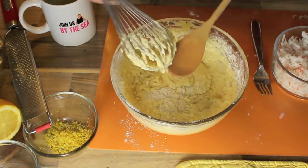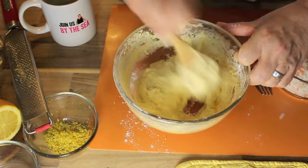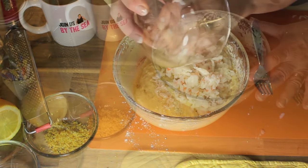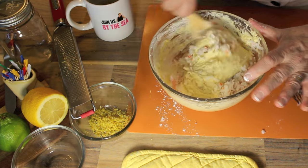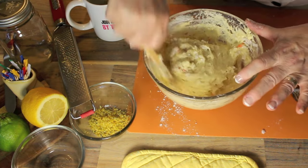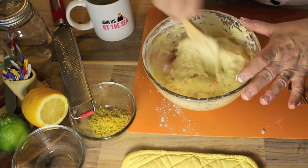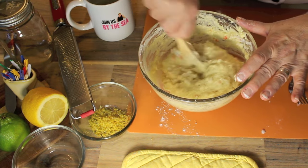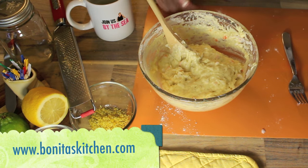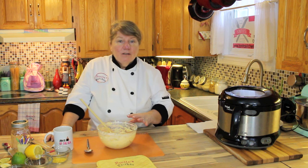I'm going to switch from my whisk and use just my wooden spoon. What I'm going to do now is fold in the shredded lobster. Like I was saying at the beginning, use what you have — we all know that lobster is very expensive, but we had a little bit left over in the freezer. Sometimes I use canned and sometimes I use imitation lobster just so we can have this as a treat. Now that's all folded nicely together — that's all you need to do with the batter.